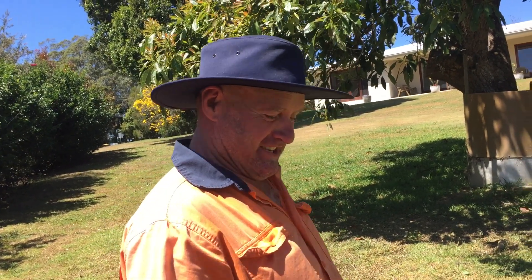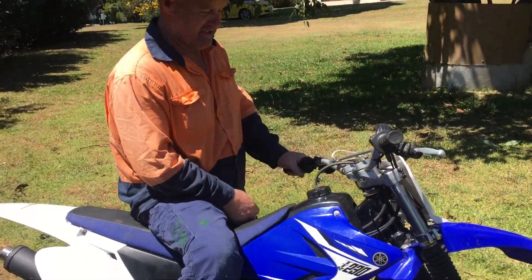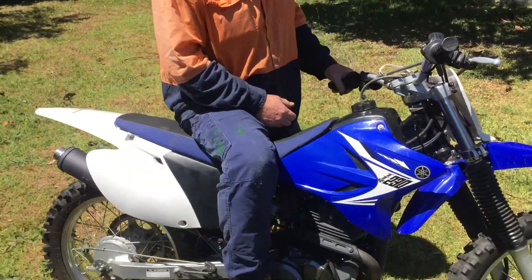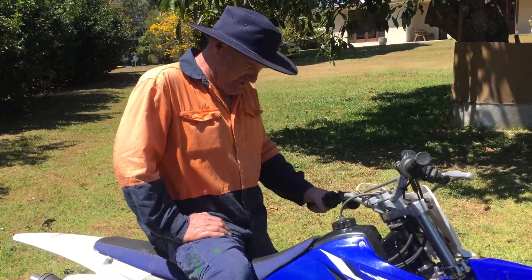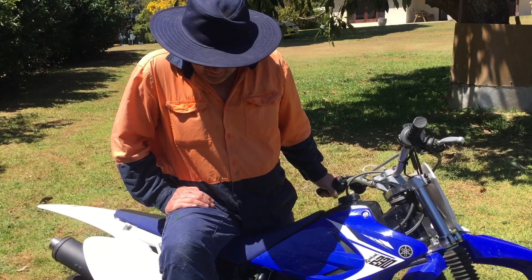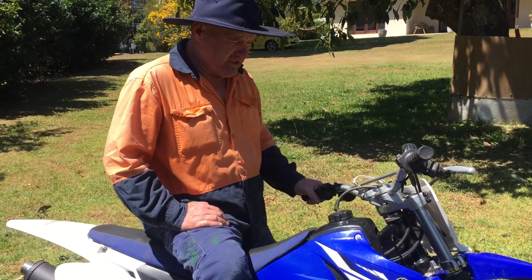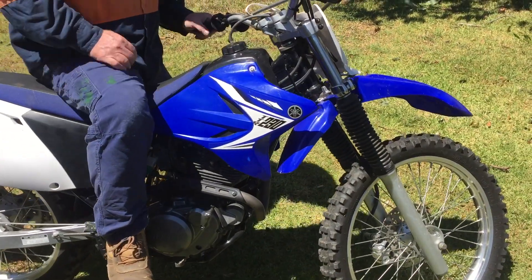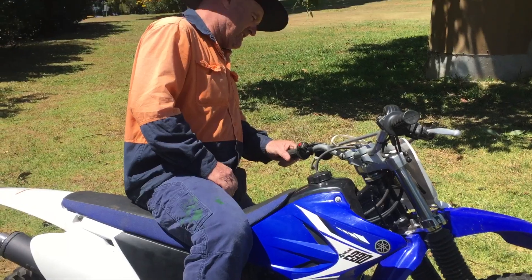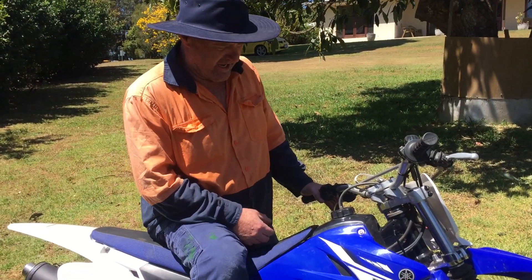Just done an oil change on Tyler's TDR230. We've done an air filter clean, new air filter element — actually Twin Air — some Yamalube, a litre of Yamalube, new oil filter, new O-rings, adjusted all the spokes for him the other day. This little bike's like new — theirs is actually like brand new.